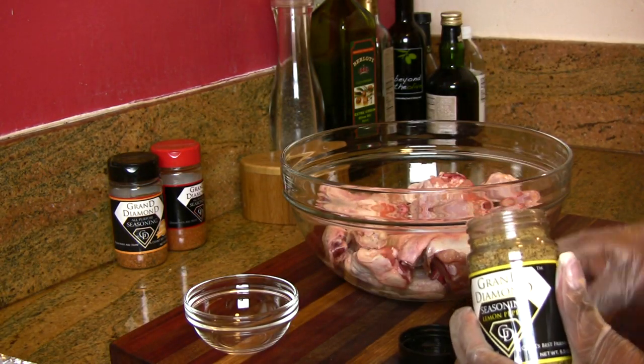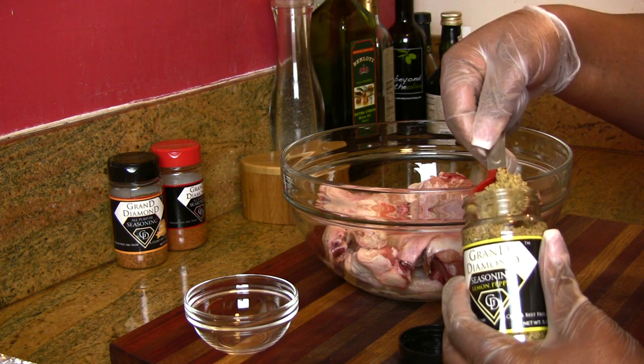The hot wing sauce is going to consist of a little bit of butter, lots of garlic, and some habanero chili. The wings are not going to be fried — they're going to be baked at a high temperature so we'll get that same crunch. Let's get started!